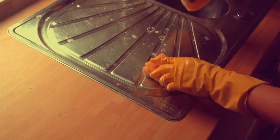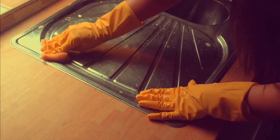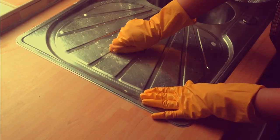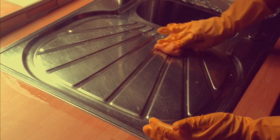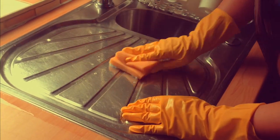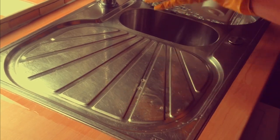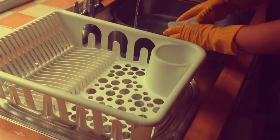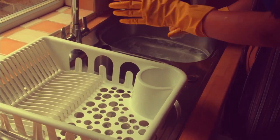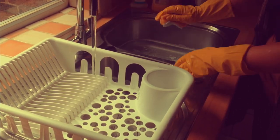While that's soaking, put some more neat bleach onto your draining board and just give that a rub in — that will sterilize your draining board as well. Once you've done that, you can go ahead and put your dish drainer back, then turn the hot water tap on and rinse off the excess bleach.